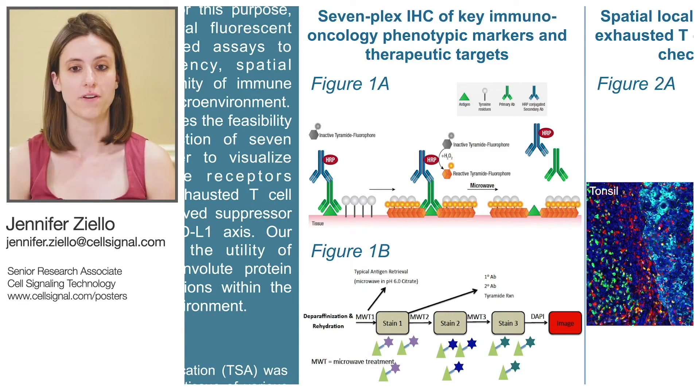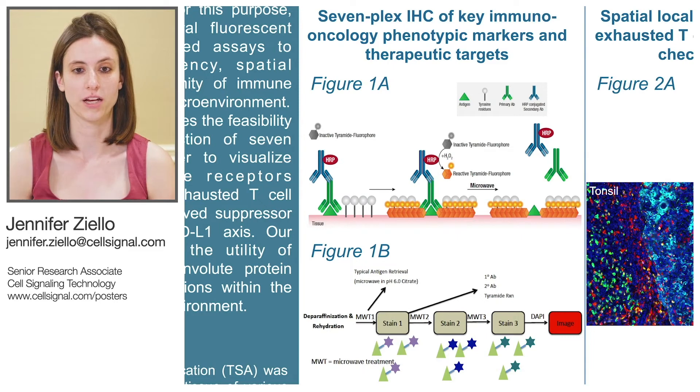In this assay, FFPE tissue sections are deparaffinized, rehydrated, and antigen retrieval is performed. The tissue is then incubated with a primary antibody. An HRP-conjugated secondary antibody is then added. The HRP enzyme then catalyzes the deposition of a tyramide fluorophore conjugate to the tyrosine residues on and surrounding the target.